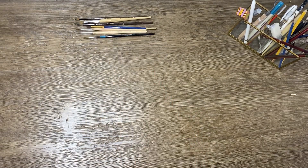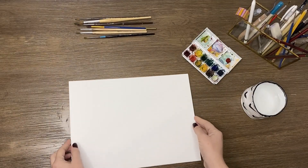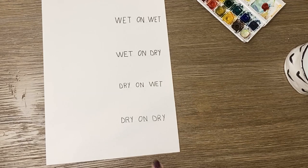First, let me break down for you some watercolor techniques. We need watercolor brushes, a cup of water, a watercolor palette, and papers. Here are the different techniques I'd like to talk about.